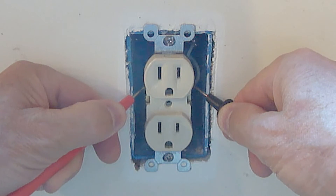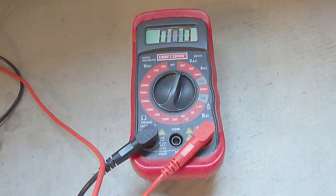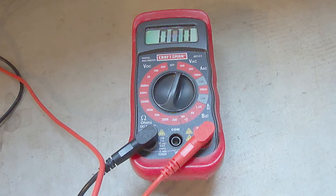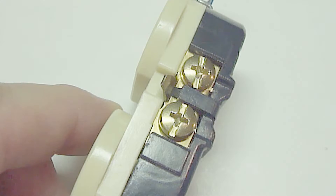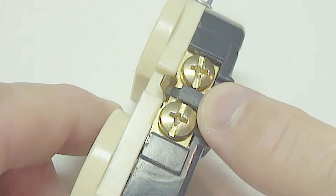It does not matter which color probe you use on which side. As you can see, there's no voltage, so now I know for sure that it's safe to work on. When it comes to a switch or an outlet, attaching the wires to the side screws is where the problems occur.